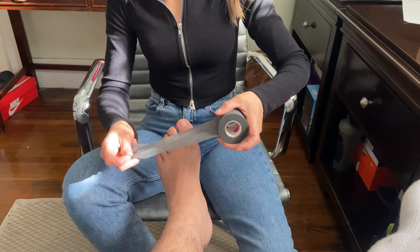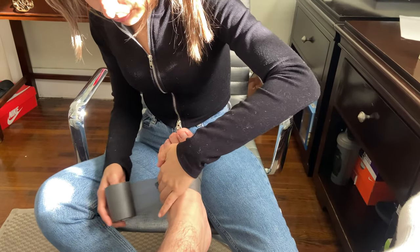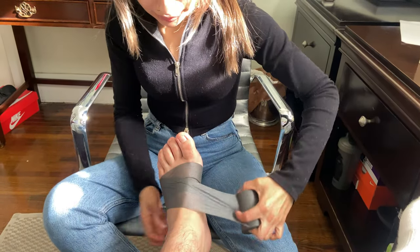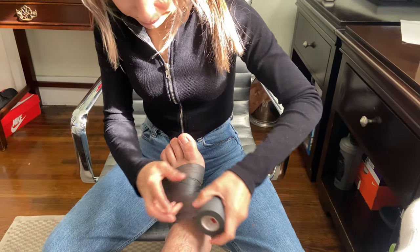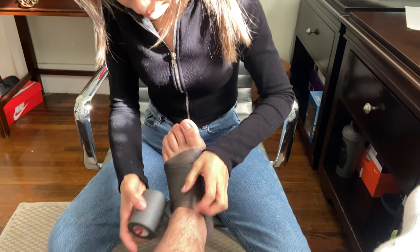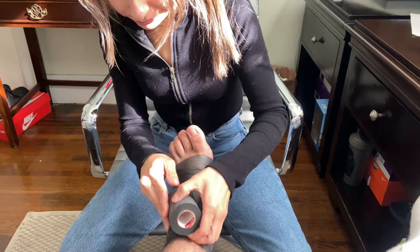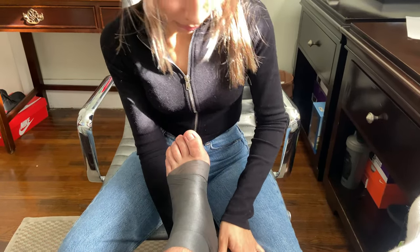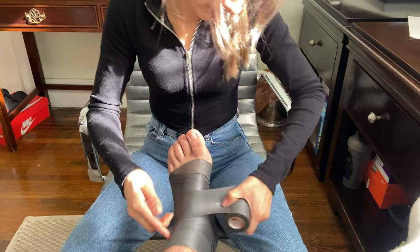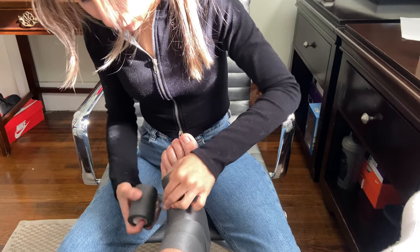I'm going to go ahead and pre-wrap the ankle. We want to do this to protect the hairs and skin. We want this tight but not too tight because we still want some blood flow going, but we don't want to stop any blood circulation.